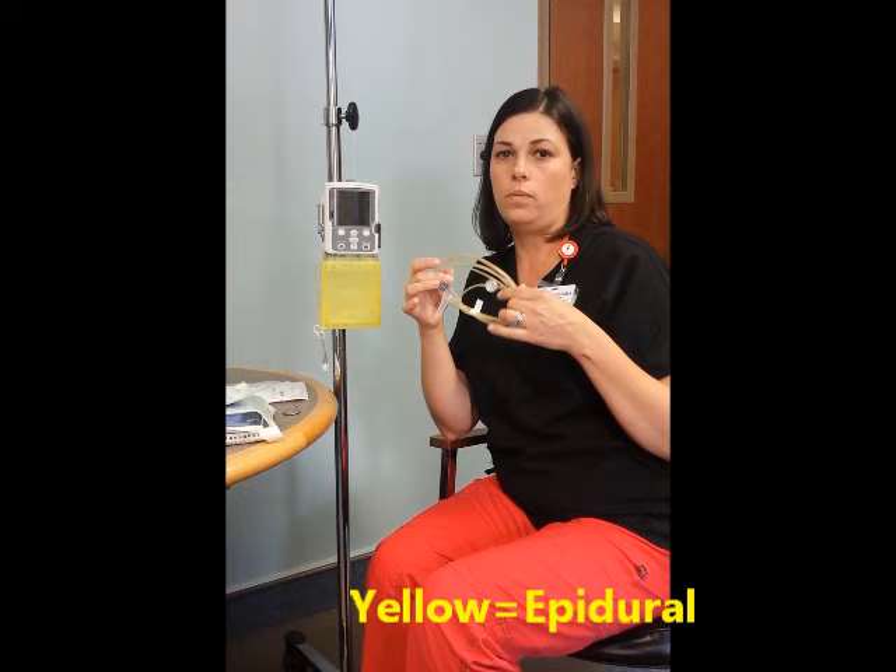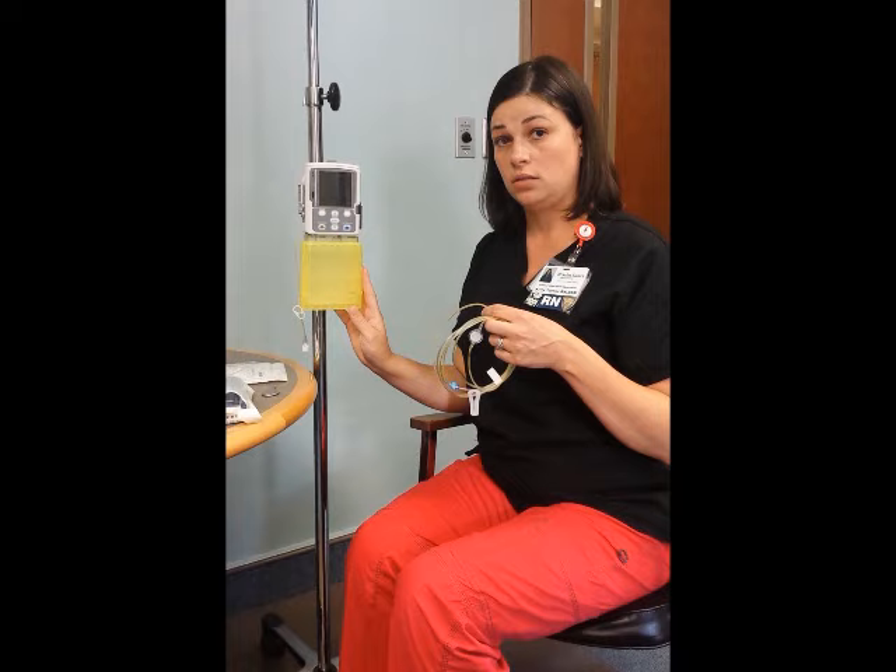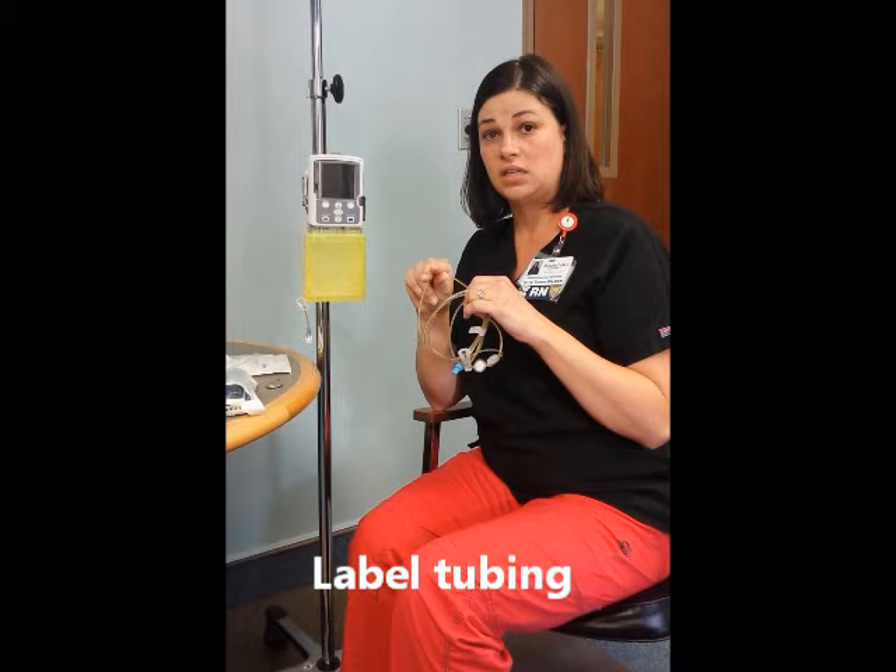The tubing for both are good for 96 hours. When your patient comes up from the floor, the pump will already be programmed and running, and the tubing will be primed. So nurses, when you get your patient, grab one of the IV stickers that we use as reminders — stick it on your tubing so you know when your 96 hours are up.